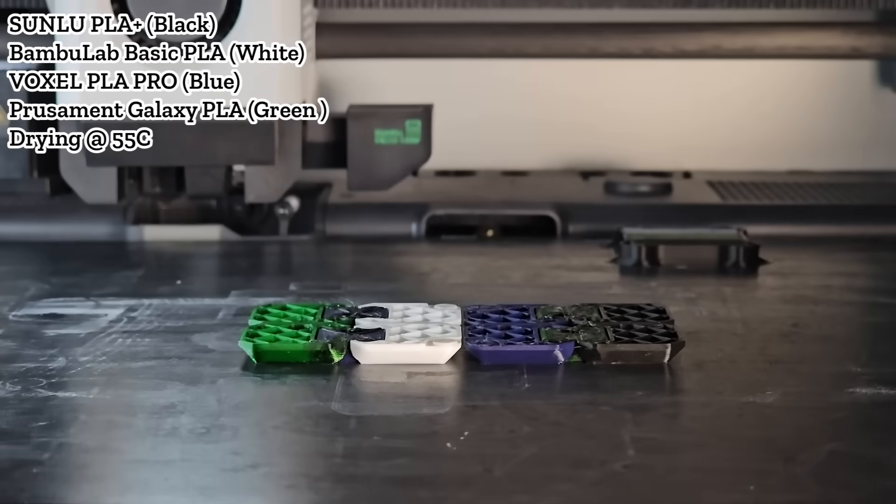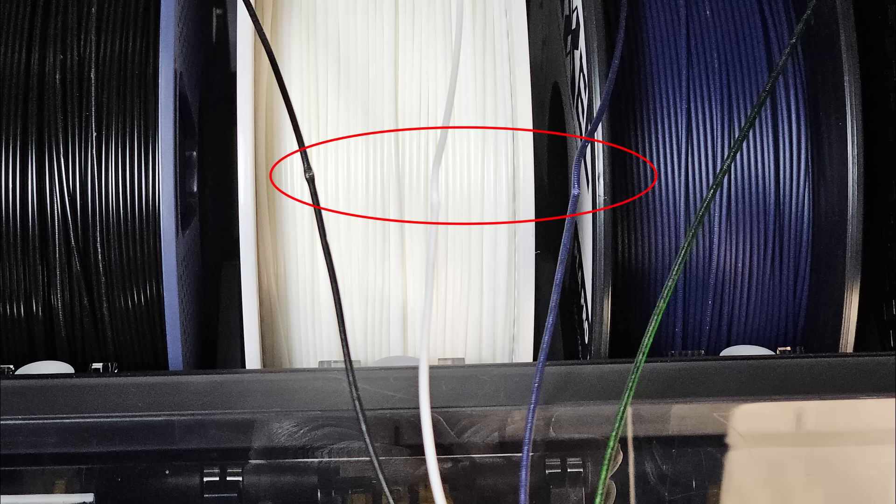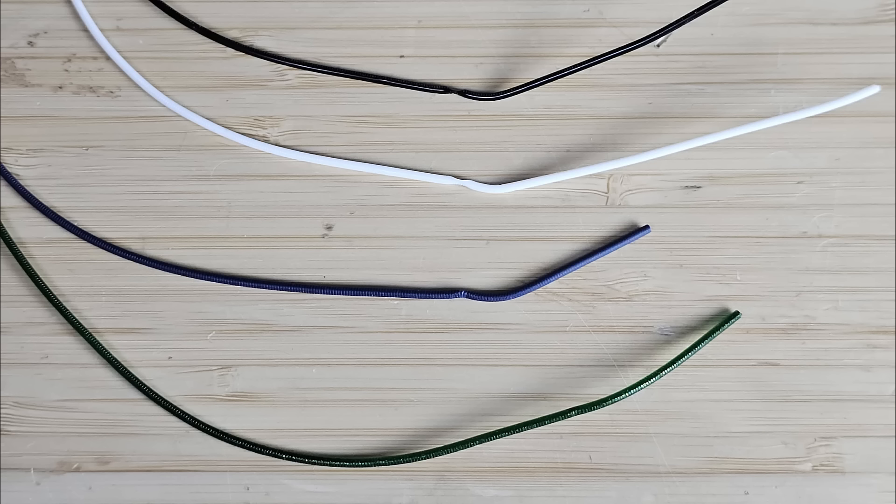It worked normally until about 25% completion, then the print paused with a filament runout message, which shouldn't have happened. I opened the AMS to check, pulled out the filaments, and saw the Sunlu High Speed PLA, Bamboo Lab Basic PLA, and Voxel PLA were softened and the gears squeezed them. The print couldn't continue. For the Prusiment Galaxy Green, since it's stiffer, it still worked okay. I cut all the filaments, which should give you a better look at how they were ground by the gears.